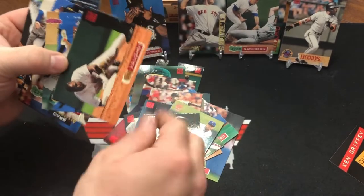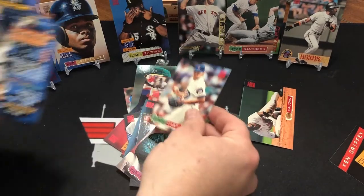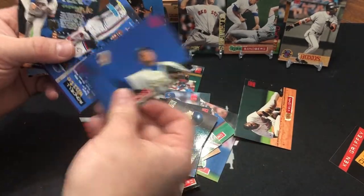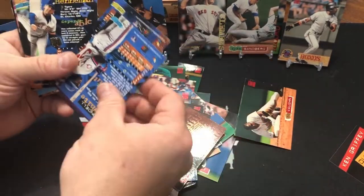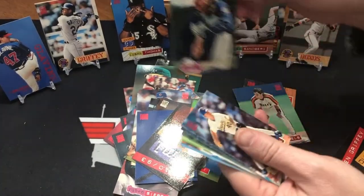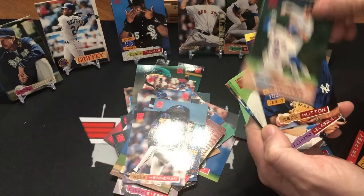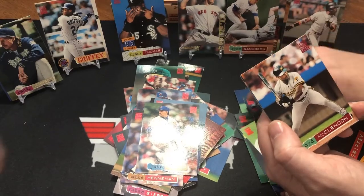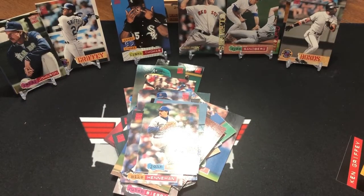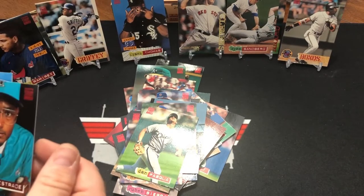Ray Lankford. Mo Vaughn. Ruben Sierra. You know what, I always miss the first day — it's easy to miss. A little bit of stick in there. There's a Griffey. We'll put him over here. We've got a Randy Johnson. We've got a Rondell White. Charles Nagy. John Franco. Joe Boe — another Randy Johnson. Manny Ramirez — major league debut. That's a good card.